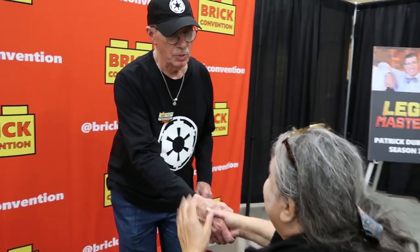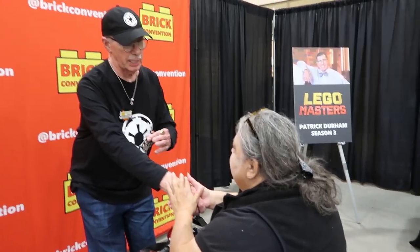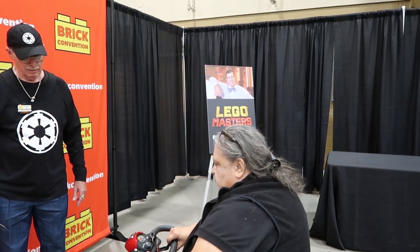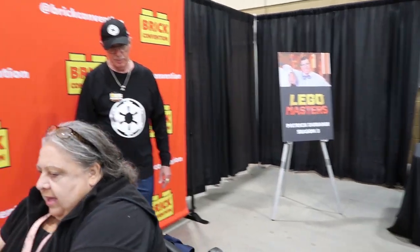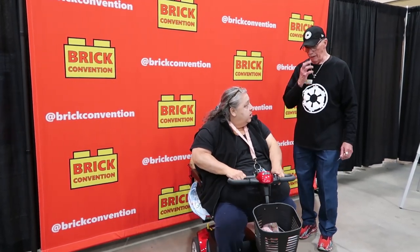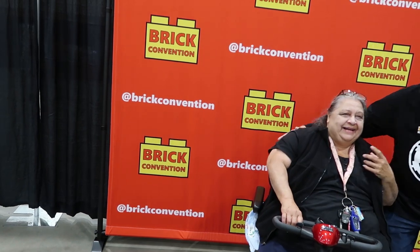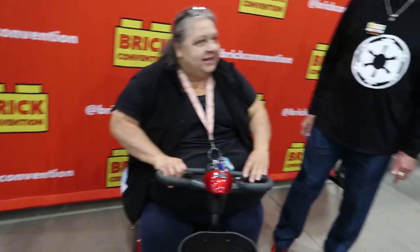Thank you guys, nice to meet you. Thank you so much. And I'm his mom. Glad to meet you. Hi, Mom. You want to turn around and let him take a picture of us? Yeah. Go ahead. You're doing great. I don't want to run down. You're doing great today. Come on back. Here we are. One more, let me get the flash. I think Mom's flirting with me. Yes, I am. I got it. Thank you for that.